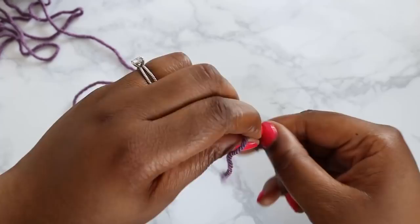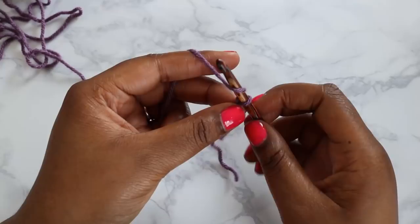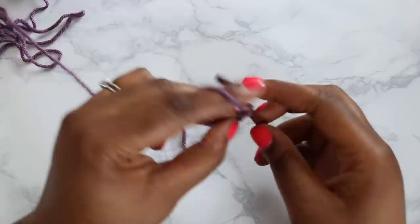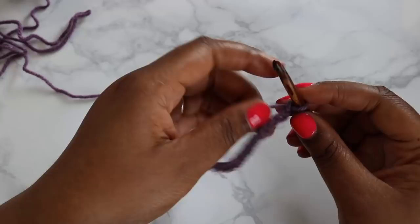To start, we are going to make a slipknot out of our yarn however you prefer. Go ahead and do that, put in your hook and tighten that slipknot. To start this project, we are going to chain 17. Alright, we've got our 17 chains.